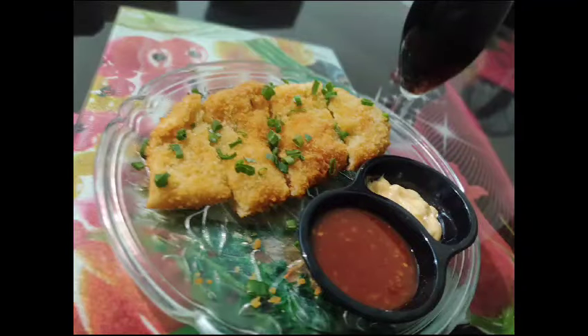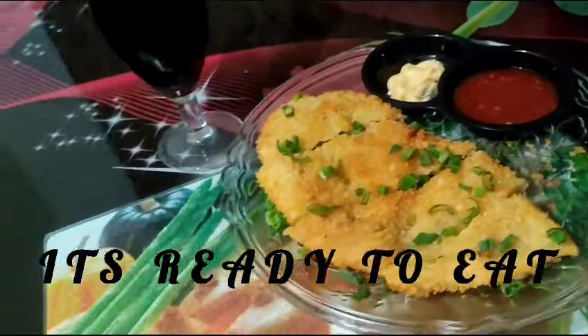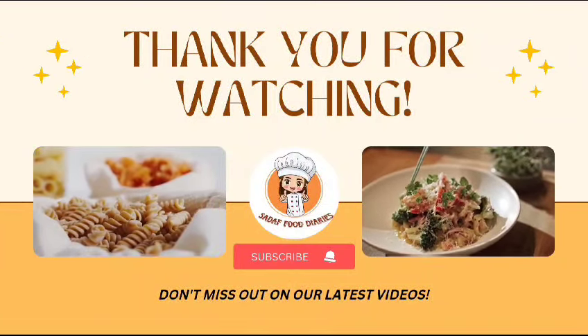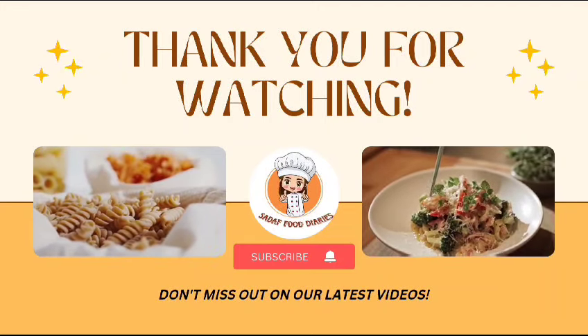Now you can see it — it's ready to eat! Enjoy yourself and enjoy with your children. I hope you guys enjoyed this recipe. If you did, please subscribe to my channel and hit the bell icon. Thank you so much.